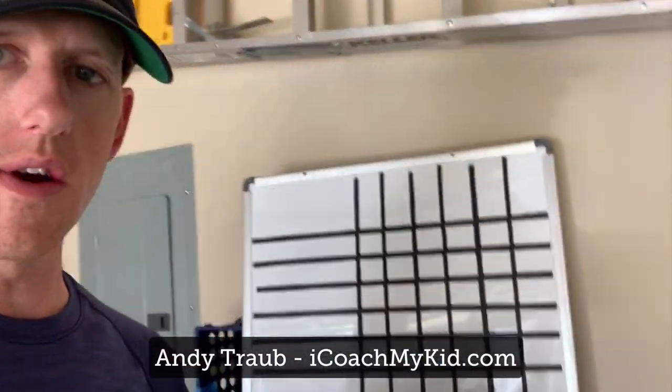Hey, Andy Traub here with iCoachMyKid.com. I want to show you something I put together for my local league that I would encourage you to maybe consider doing for your local league if they don't have a good solution. So here it is.